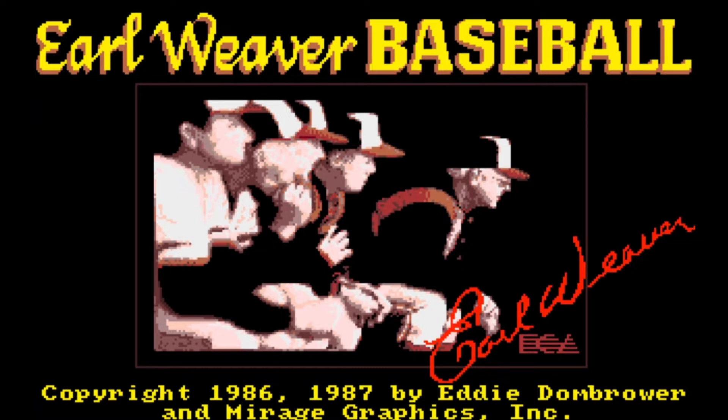The show screens feature Earl Weaver — nicely digitized images with his signature. This was made by Eddie Dombrower and Mirage Graphics. Eddie Dombrower is the main person behind this; he's the one that talked to Earl Weaver and came up with the whole idea of making the perfect baseball game for a computer. On the Amiga there were a lot of loading times to get all the graphics set up.